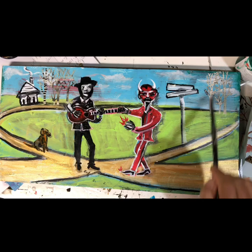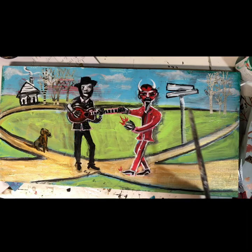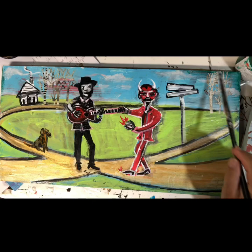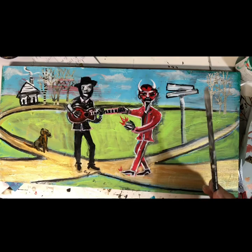Well, I added some happy little trees over here. Oh my god, I'm starting to sound like Bob Ross — and some happy little trees over here. And the devil, he's gonna want this guitar. He's saying, 'Hey son, let me tune that guitar for you.' But in the meantime we have happy little trees. And a happy little dog.